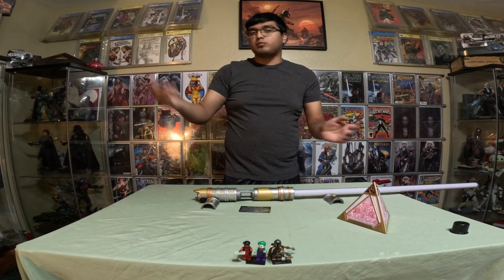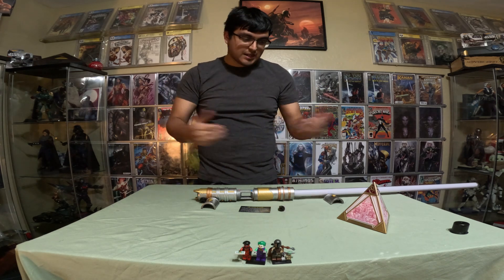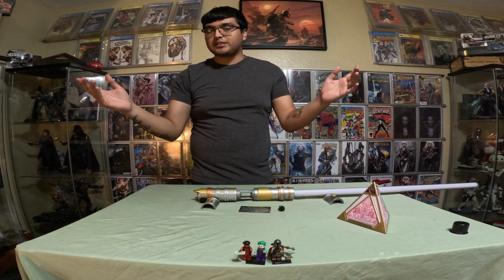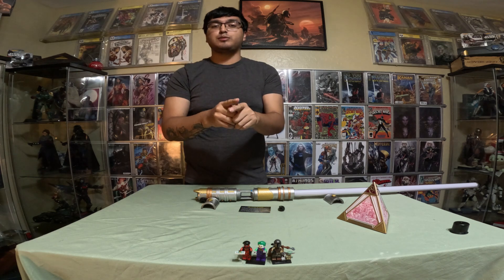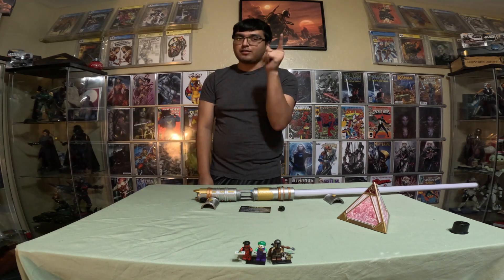We have just one more crystal and then we're going to be done with the crystals, until the Ahsoka one comes in. That's it for today's video guys — like always, hit that like button, subscribe. I just remembered that I didn't do the Jedi Holocron card, so I'll be right back and go get that.